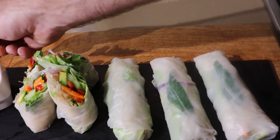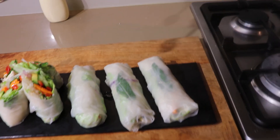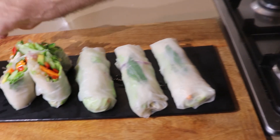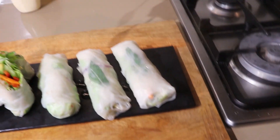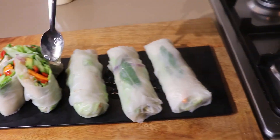So here you are — the rice paper rolls. Something the kids can make, enjoy themselves, and really get involved in the experience. I love the dressing too.